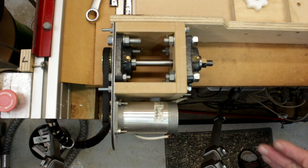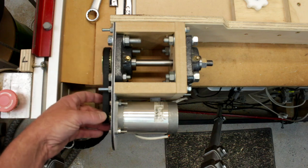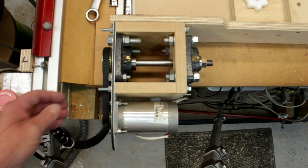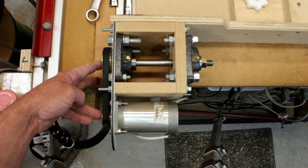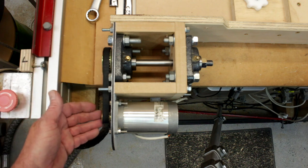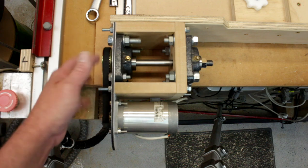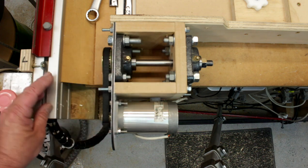I do have a couple of issues with it — not with the design, but with the pulleys. The gear ratio is only giving me a 2.6 to 1 reduction, and I want a little bit more. I've ordered new pulleys — a 20-tooth and a 100-tooth — which will give me a 5 to 1 reduction, giving me a lot more power on the shaft.